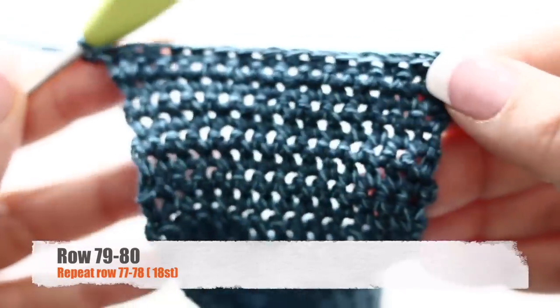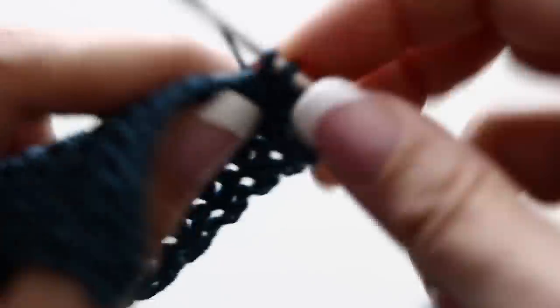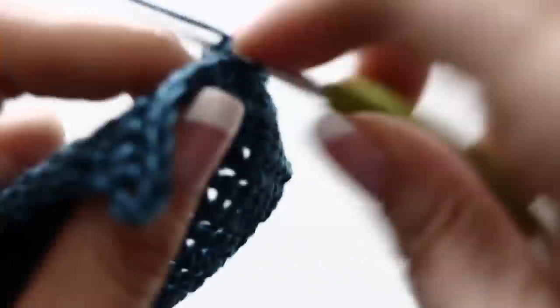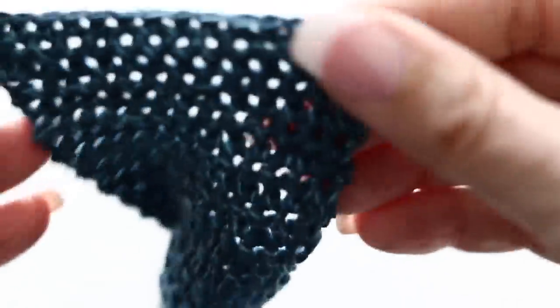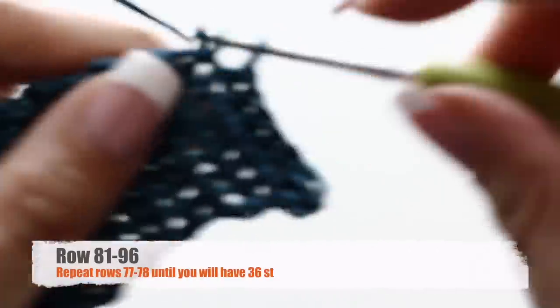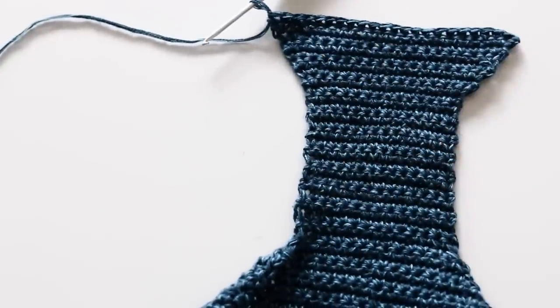For the 79th row, chain one, turn your work around, increase at the beginning by making two single crochets in the first stitch, single crochet all along, and in the last stitch increase again by making two single crochets. At the end of your 79th row you will have 18 stitches. For your 80th row, single crochet all along those 18 stitches. You are going to repeat those two rows — the first one increasing at beginning and end, the second one just single crocheting all along — repeating those two rows for a total of 10 times.